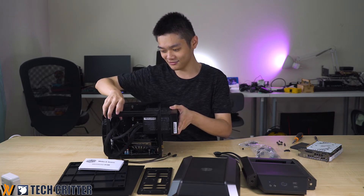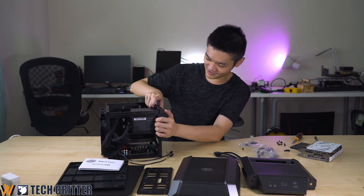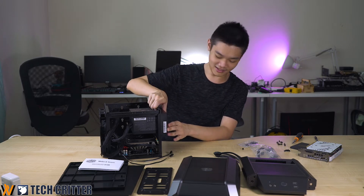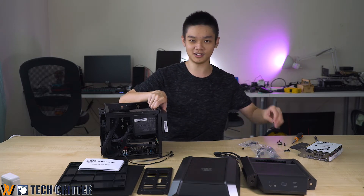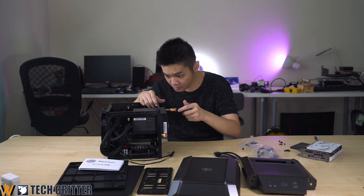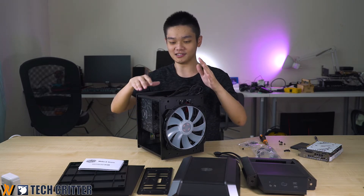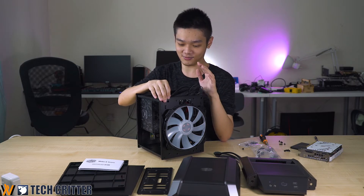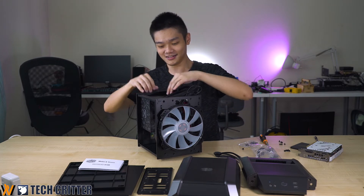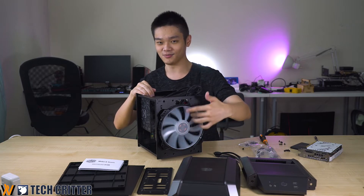I'm just going to stuff the cables somewhere first — all these snakes. We should align the power supply holder and the screw at the back panel and get some screws to screw it in. Now we've mounted the power supply and the motherboard together with the CPU cooler. One immediate thing many of you would wonder is how the cooler will perform, because there's not much gap between the power supply and the cooler — that's where this humongous fan comes in.